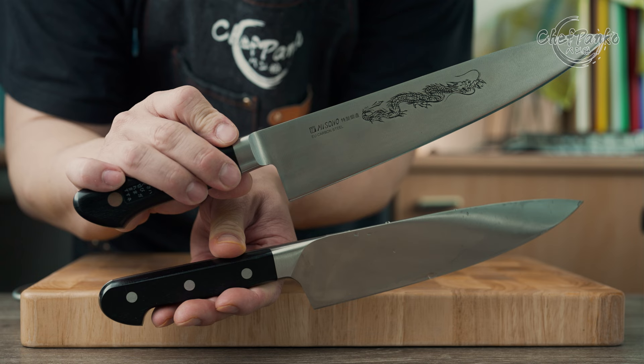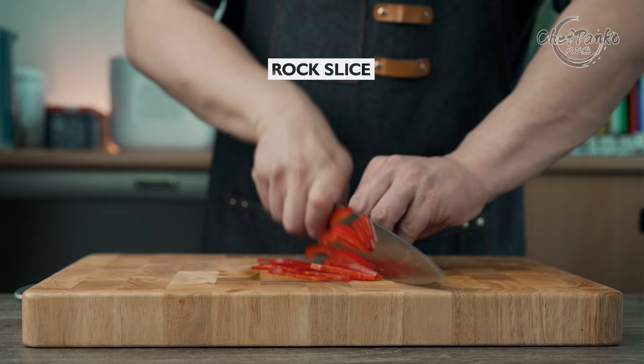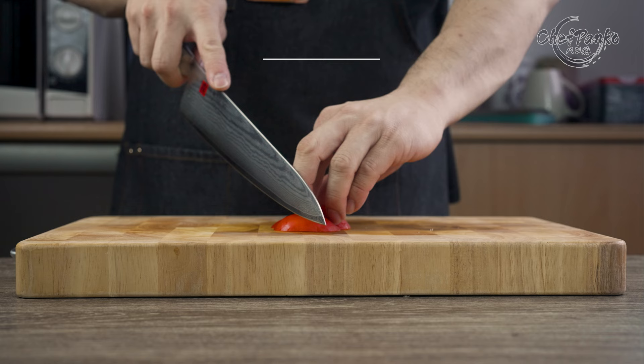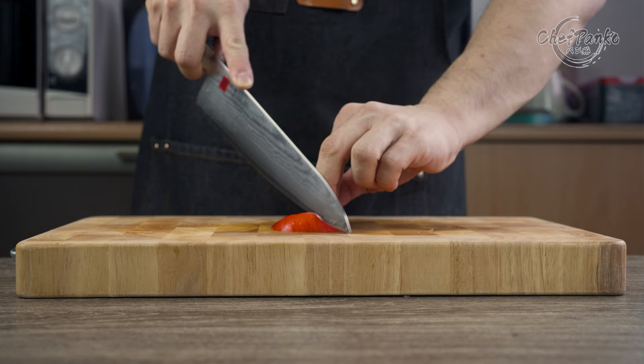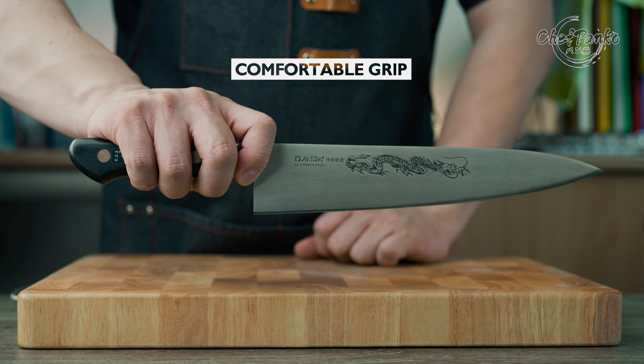The chef's knife or gyuto is one of the most versatile knives. You can rock chop with it on things like herbs, you can rock slice on things like bell peppers, and you can trim or slice things off with the tip without feeling any drag or food sticking to the blade because of the narrower front. But with the versatility, you need to have a comfortable grip that accommodates all the slicing or chopping motion.